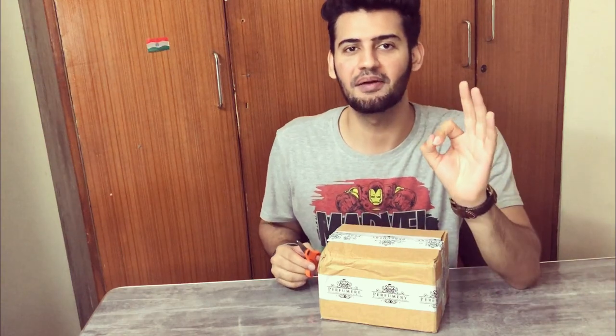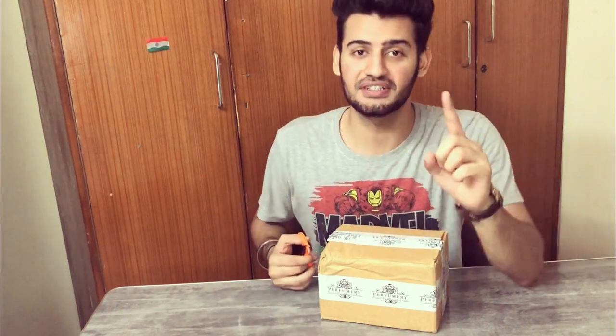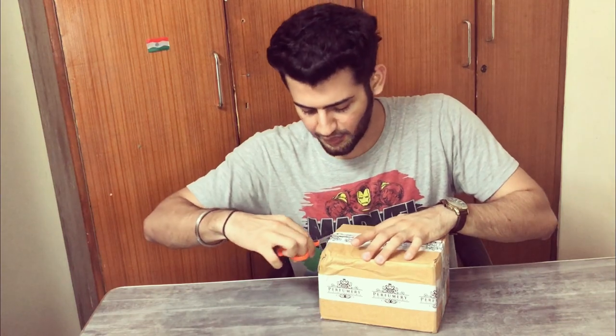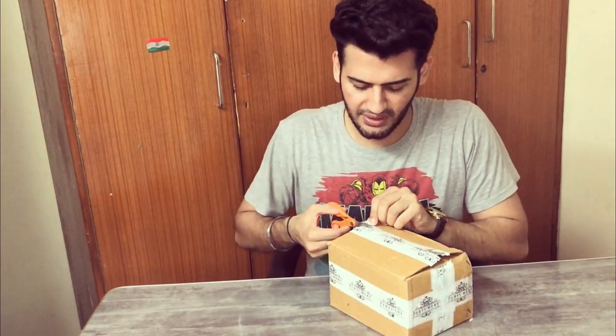I am excited for this unboxing because Alexa is the creator of the Creed Aventus inspiration or clone, and he is very hyped in our community. I am excited for the first impression. This is a retail pack but it is partial, so I will do a first impression — let's see how it is.